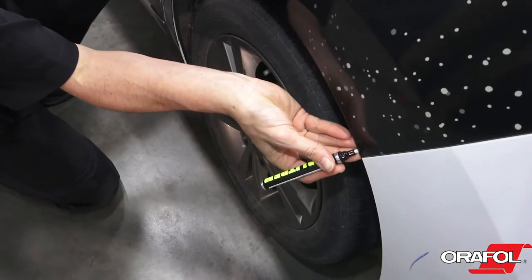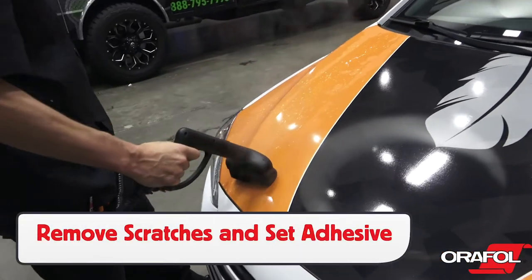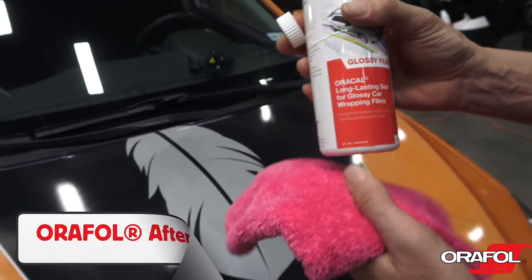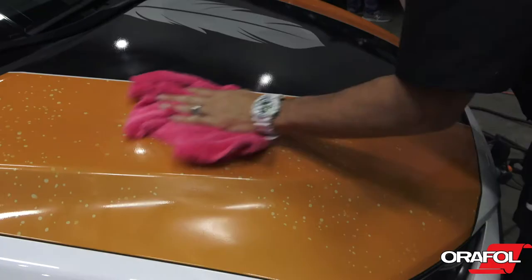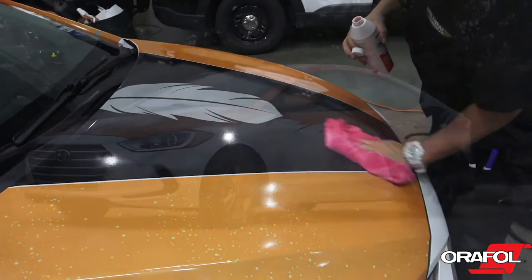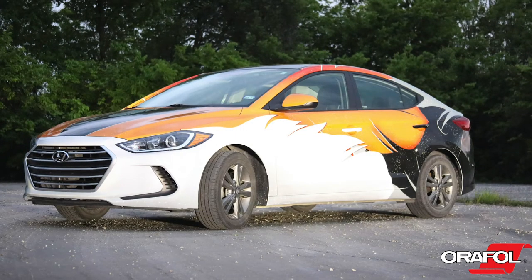Apply edge seal tape half on the wrap film and half on the paint. On wheel well areas, apply a coat of liquid edge seal. Reinstall any hardware and, lastly, remove any scratches from the squeegee strokes with a pod steamer or propane torch. Be sure to apply a coat of Aurifil aftercare product to the wrap with a soft microfiber towel — it helps protect the wrap and gives it a nice client-ready finish. Note that in order to reach maximum adhesion, it may take up to 72 hours if the temperature is above 50 degrees Fahrenheit.